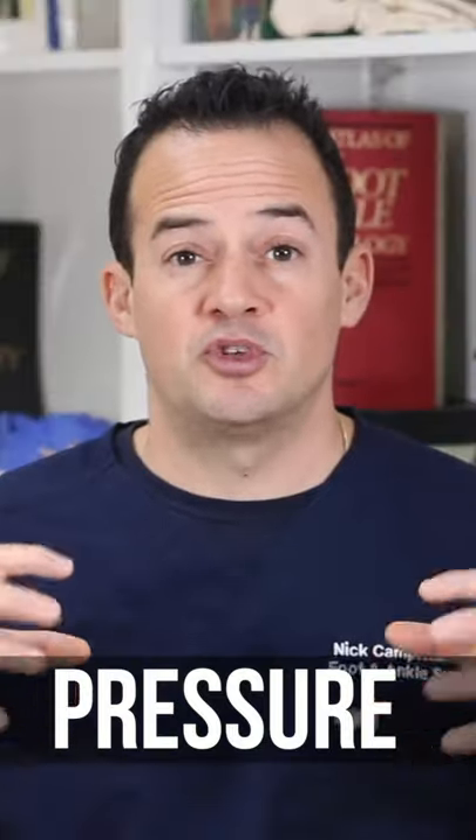A corn is a thick callus that's built up on the toe. Corns come from increased pressure, such as when you have hammer toes or when your shoes are too tight and your toes rub together.